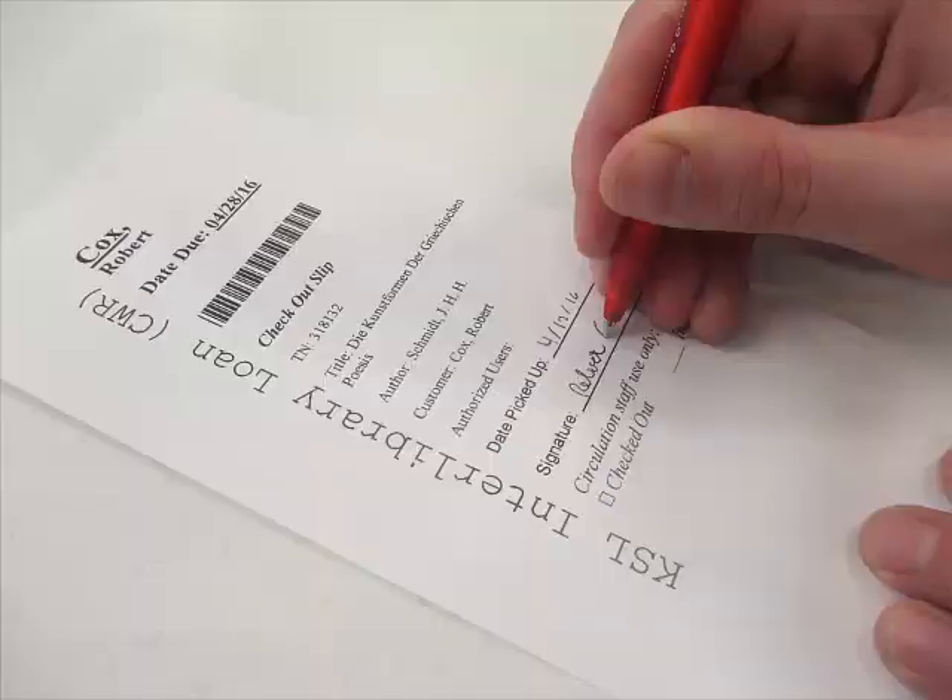Once you have retrieved the item, it is now time to check it out. First, take out the paper slip and have the patron sign and date it. After the patron signs the slip, check out the item using the ILLiad web circulation page.